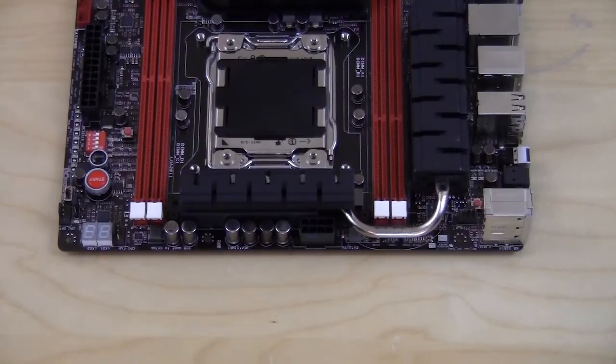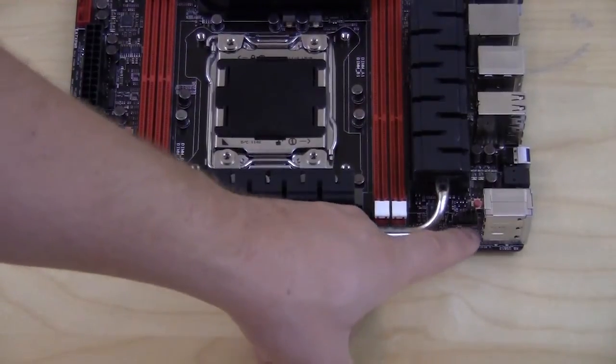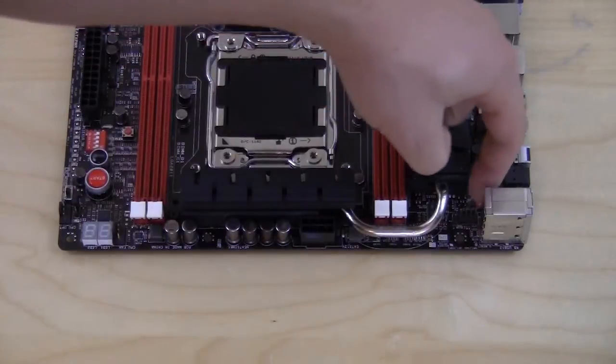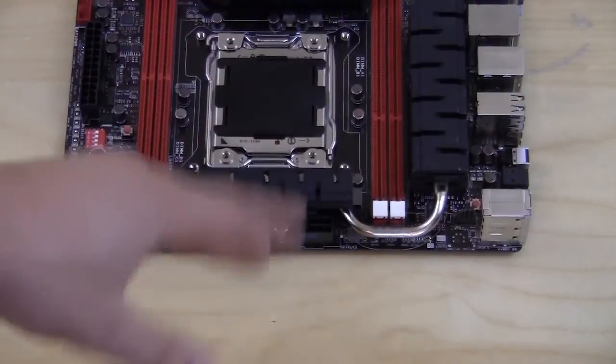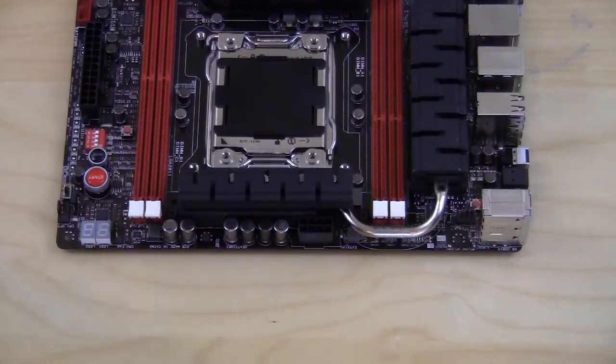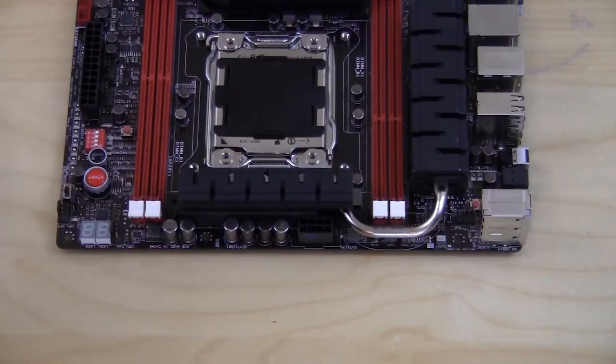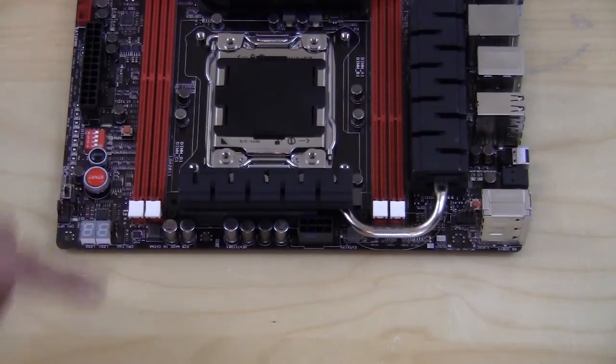On the top of the board there is a four-pin fan header and a small clear CMOS button — it's pretty far over and will be hard to reach once the board is installed in your case. You have your CPU power connector, a four-pin fan connector for your CPU fan, and an optional fan connector as well. There's also a debug LED right here.